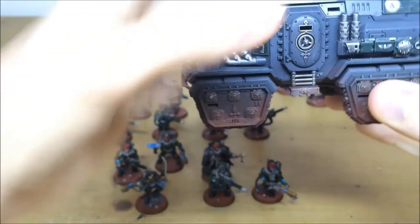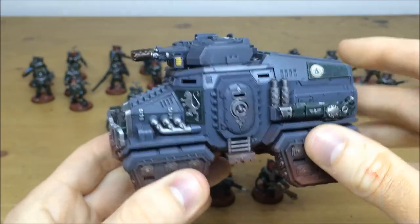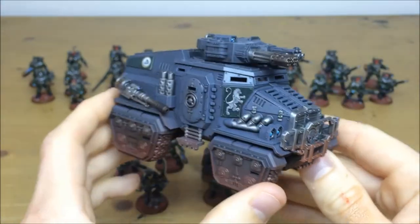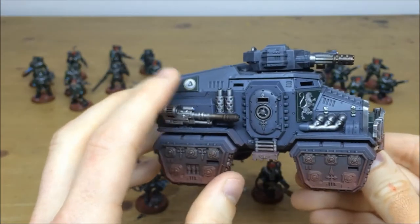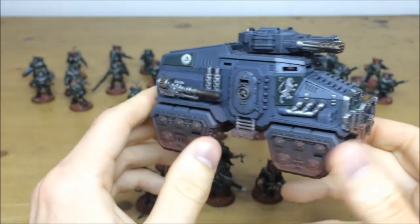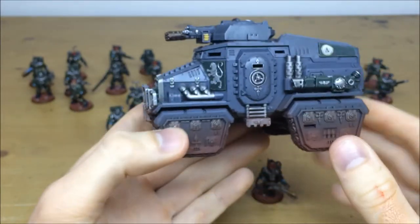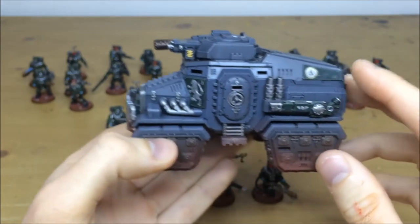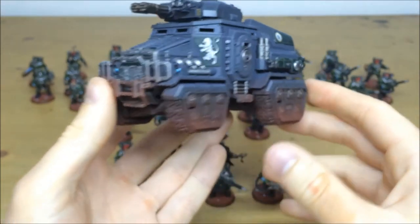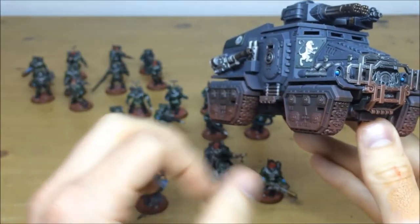The Taurox has been magnetized so you can change out the weapon loadouts, as you can see here. It's a really nice complementary color scheme — the grey is used as a mid-tone, with green accents for the Gorgons. The armor panels feature a lion motif and the symbol of the 99th Deltic Gorgons, all free-handed and painted on the tank. There's really nice weathering as well to integrate the tracks and bases, showing it's operating on the same planet.